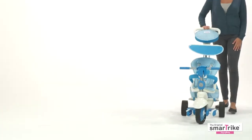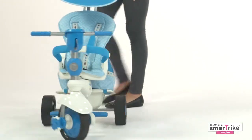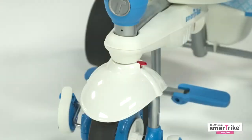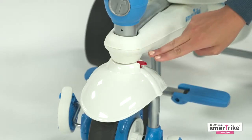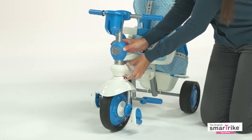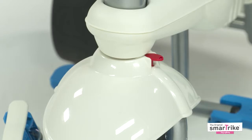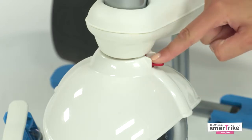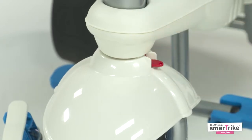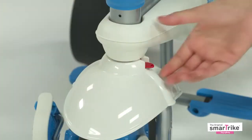The highlight of this tricycle is the patented steering technology which allows smooth and easy maneuvering. Next, let's check out the magic button mechanism, which can easily switch the trike from parent controlled to child controlled by locking or unlocking the handlebar. As long as the SmartTrike is controlled by the parents, the magic button should be pushed down. When your child is ready to steer the trike independently, the button should be pulled up.